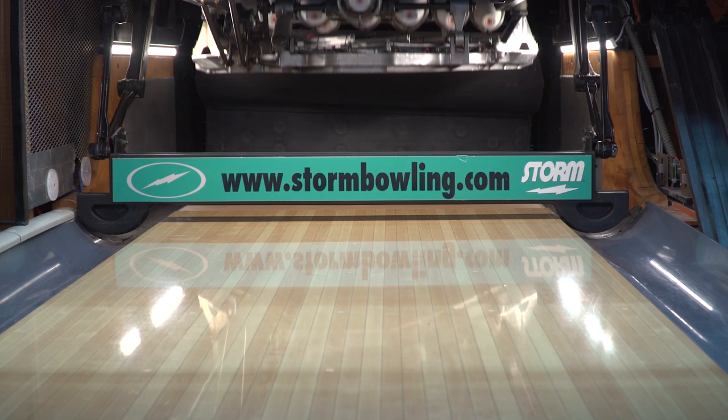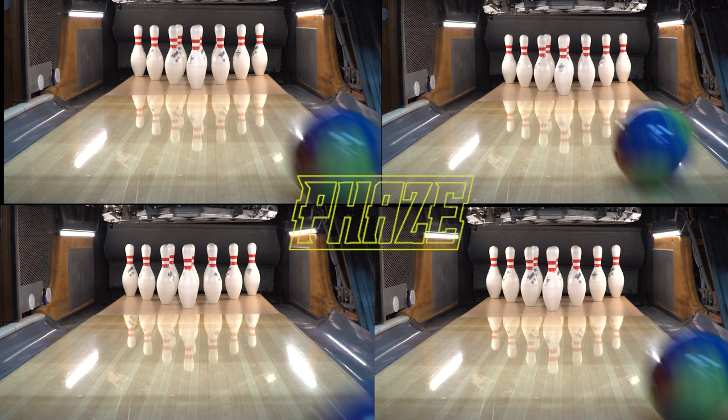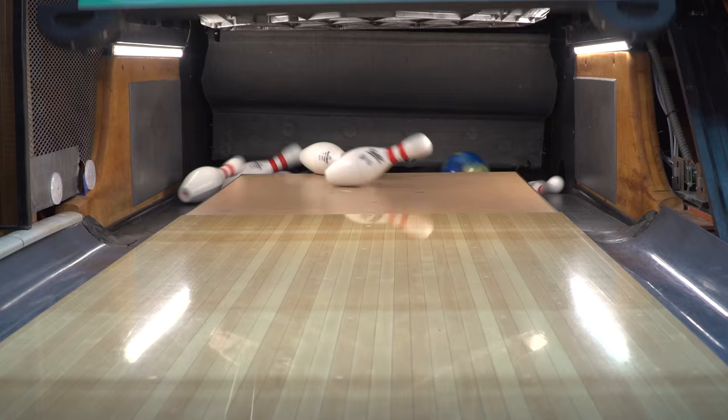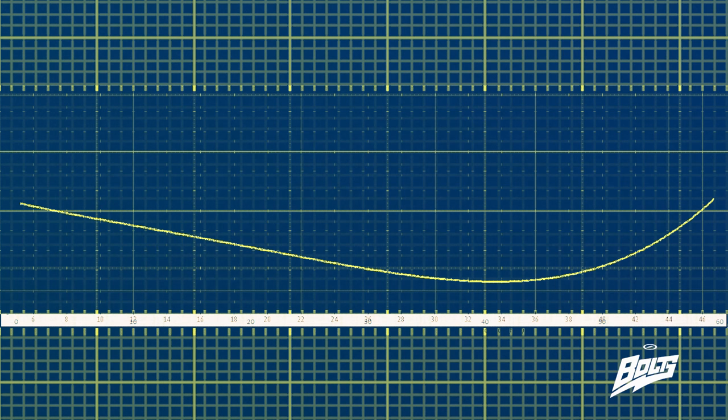In order to show how well the Alpha Crux compares against a good benchmark ball, we had Leanne throw one of her favorites, the Phase. We compared it to the four balls going through the pins to see exactly how this ball shapes up compared to the Alpha Crux. You can see a nice pocket hit, very clean as it goes through the pins, but it is definitely a lot more smooth in how it reads both the mid lane and its back-end motion. This was demonstrated to Leanne using the Bolt system.